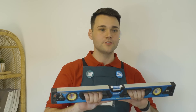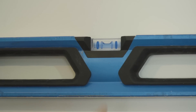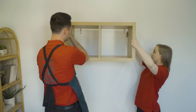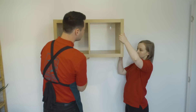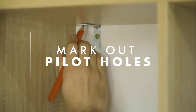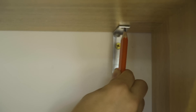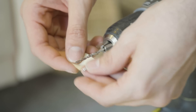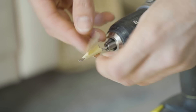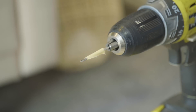Now that you've attached your brackets to the wall, grab your level and make sure they're straight — bubbles in the middle, perfect. Before you can attach your shelf to the wall, you'll need to drill some pilot holes into the frame of the shelf. Grab a friend to help you hold it over the brackets so you can mark where you need to drill. Using masking tape, mark half the length of your screw on your drill bit so you don't drill your pilot holes too deep, then use the masking tape as a guide to drill your pilot holes.